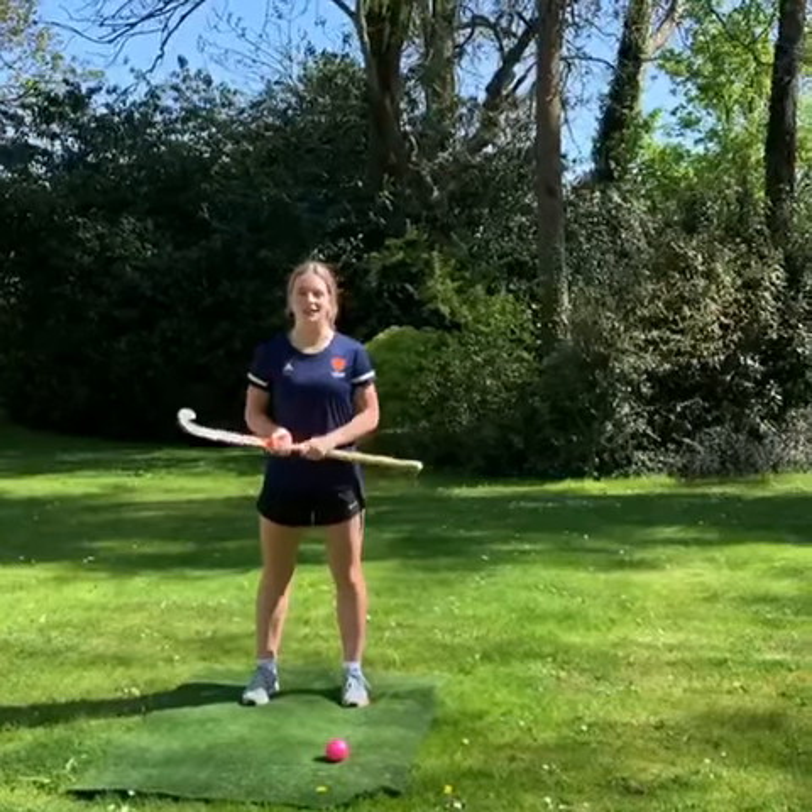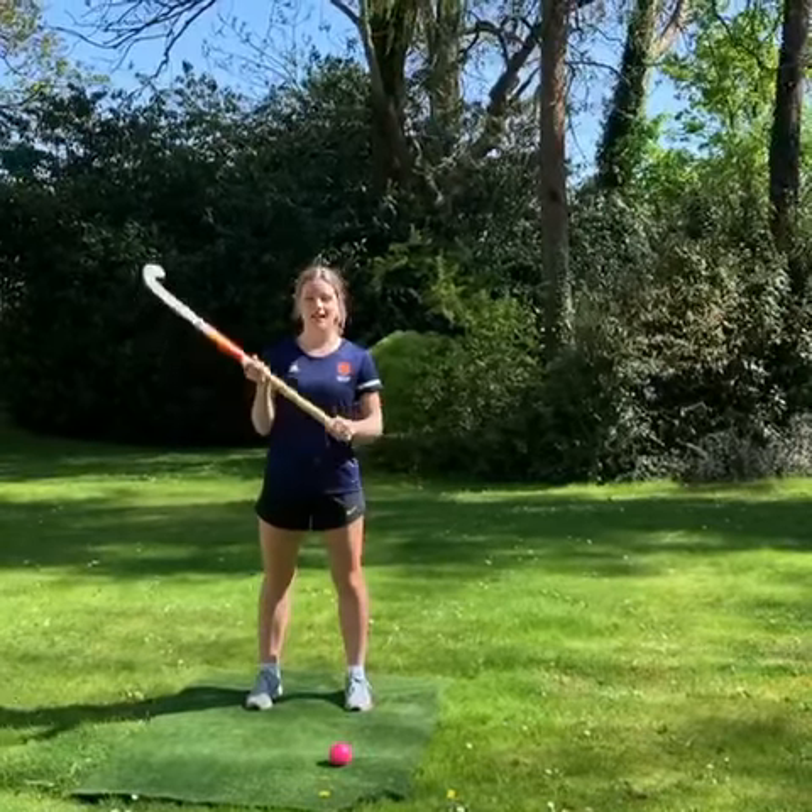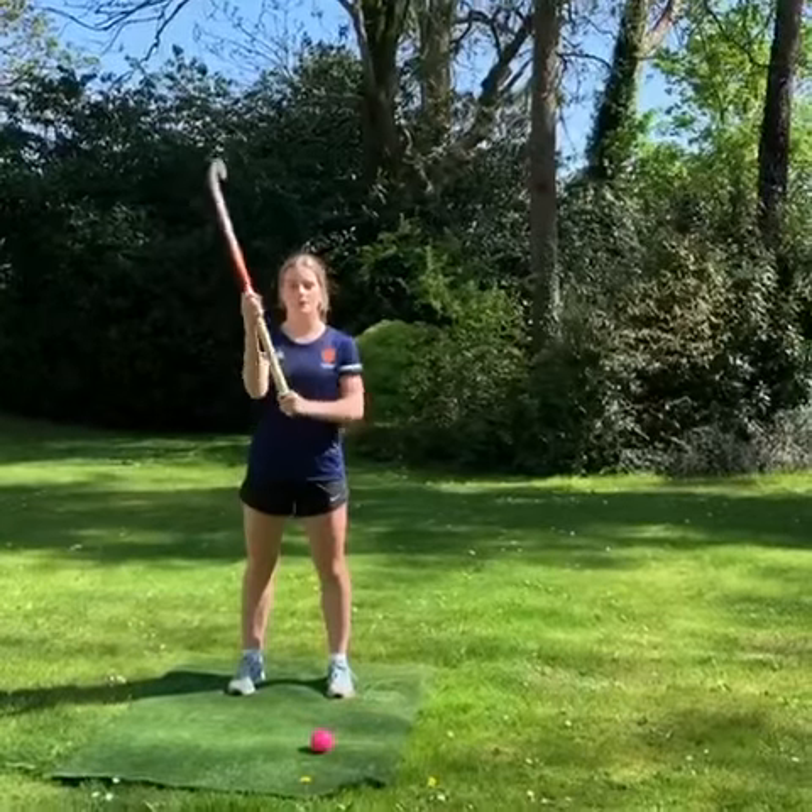Hey, it's Millie from RJ Hockey here and I'm going to teach you how to do an aerial. Firstly, have your hands slightly separated with the stick close to your arm.